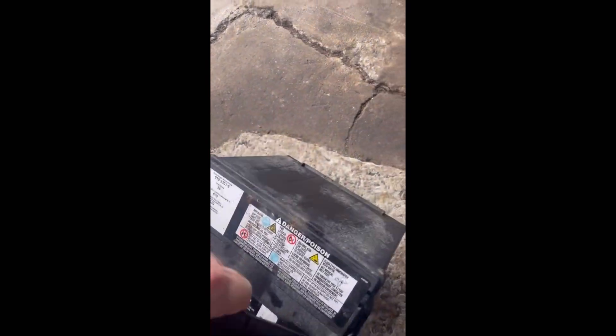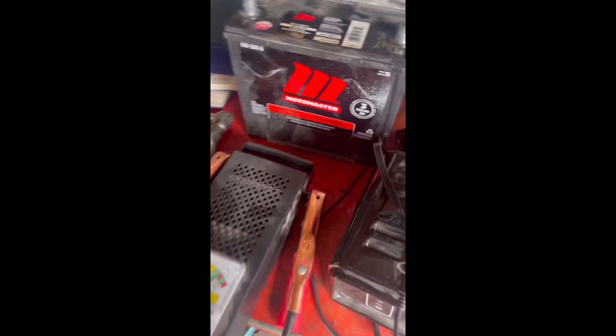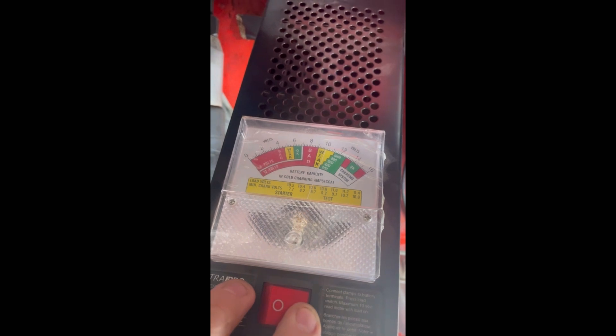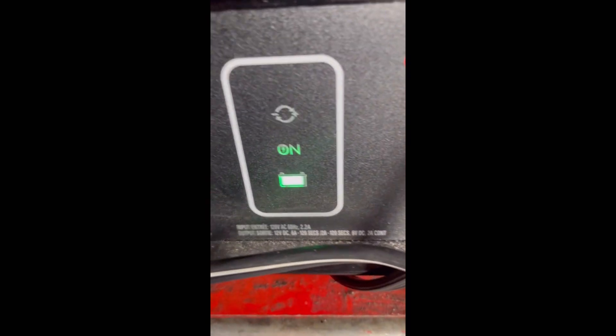We're going to shake it again. Keep shaking it. The juice isn't really moving now — just keep going. Put her back up, let's check her out. She's really only been on for about an hour. Oh, she's holding now, she's almost there. I'm gonna put her on the charger one more time — she should be good to go.